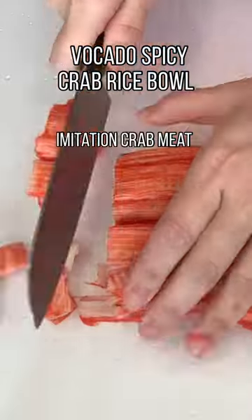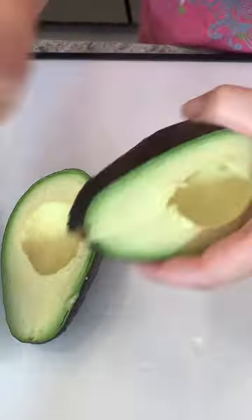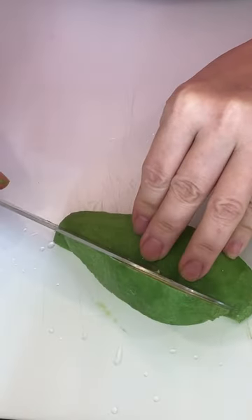This is one of my favorite things to make for lunch as it's quick, easy, and healthy. The only two things I need to cook is the rice and the fried egg, and that's it. Leave me a comment below and let me know if you have a super quick, easy, and tasty recipe that I can try.